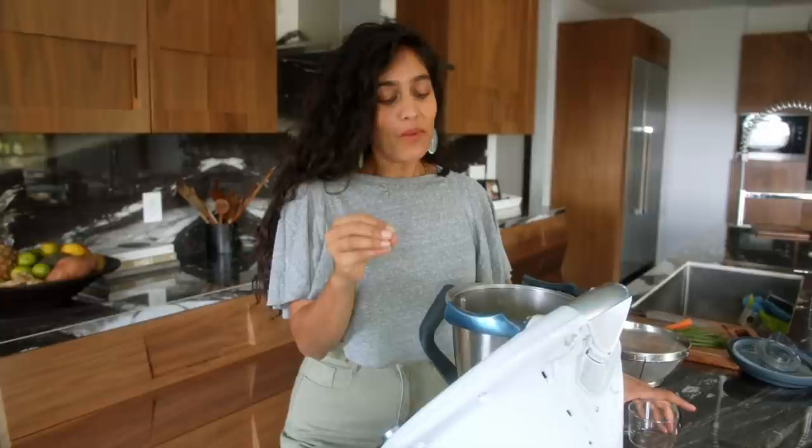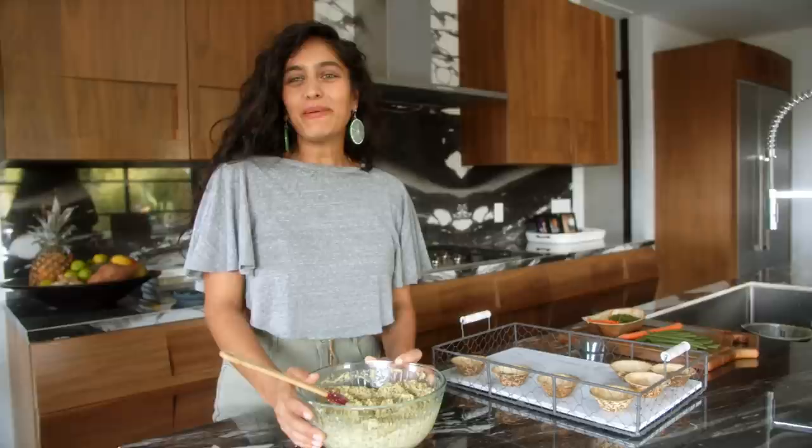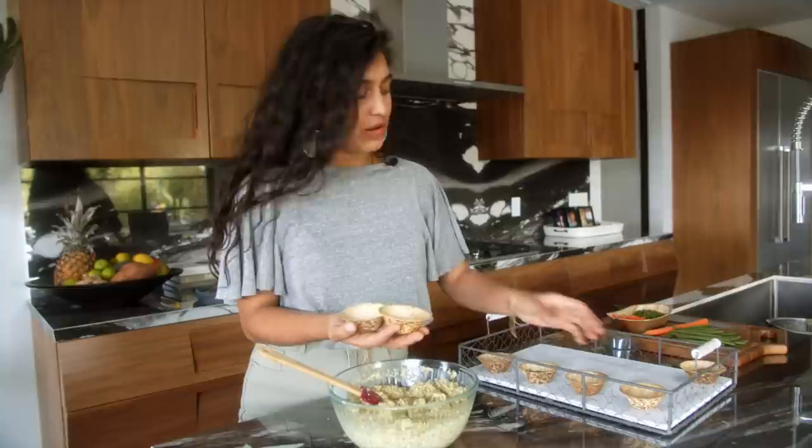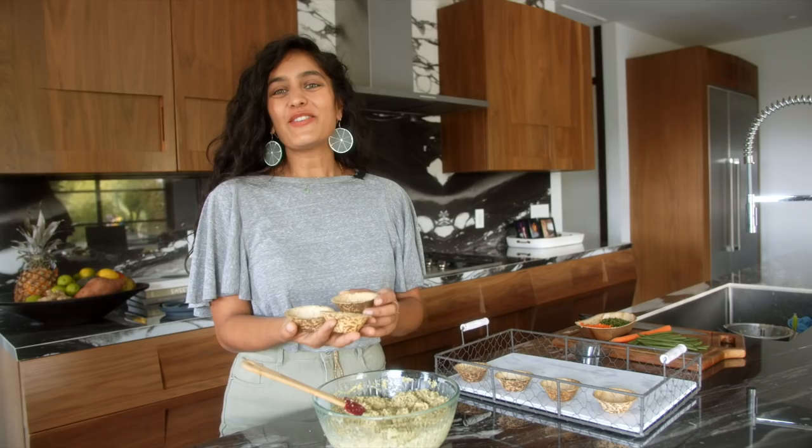Getting the water amount right can make the biggest difference between having dense munglets or fluffy ones. Maybe make one first, and if it's a little dense you can add more water to the batter. Now we're going to add the flavor — all the spices that also help aid in digestion of your lentils, pulses, and beans. I have three masala mixes here, but if you only have garam masala, cumin, or coriander, honestly you don't need too much because the flavor of the mung itself is so delicious. First we have cumin powder.